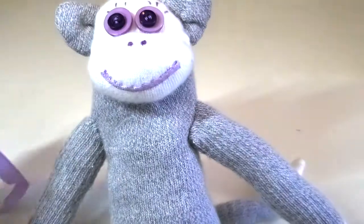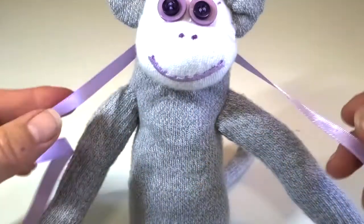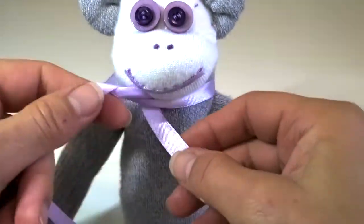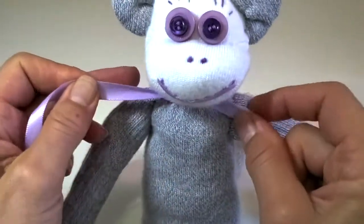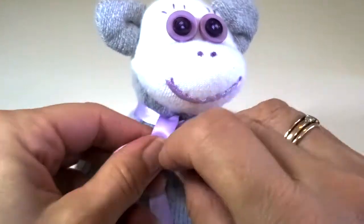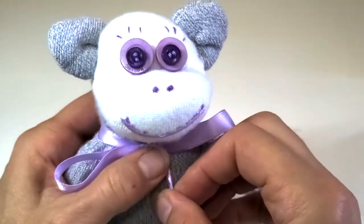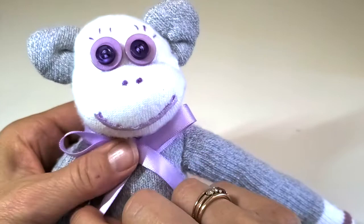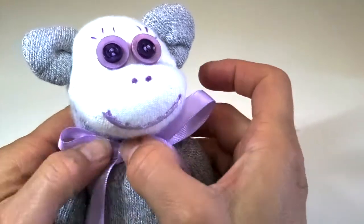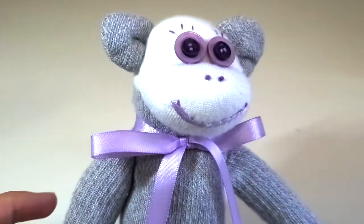The finishing touch is a length of ribbon - about 22 inches - tied in a nice little bow around her lovely neck. If you pull it a little tight, it gives a bit of definition to her neck. Oh my goodness, she's stunning!